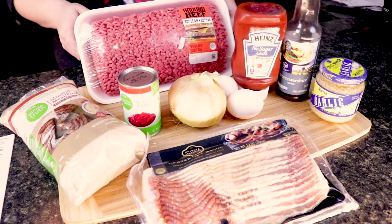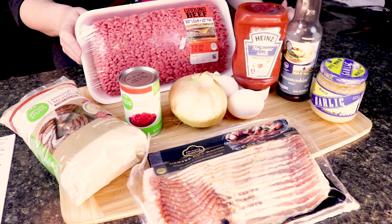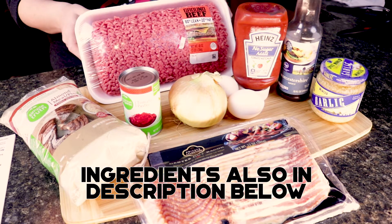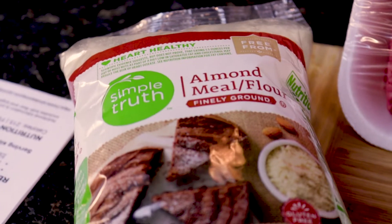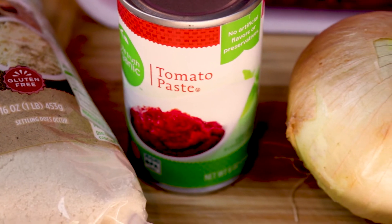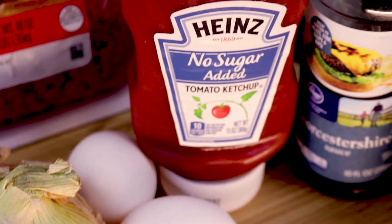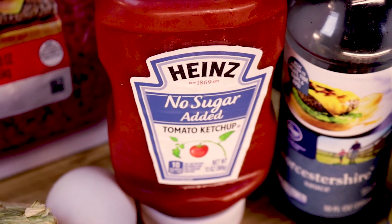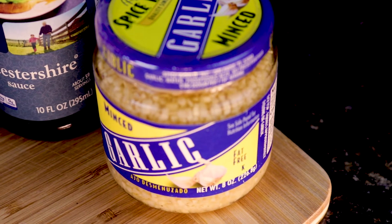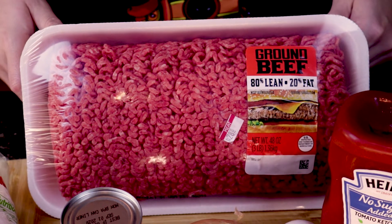Here are all the ingredients you will need to make this wonderful dish. Please feel free to substitute any of the ingredients you see here to make it your own, or you can try it just like it is. You will need a half a cup of almond flour, a six ounce can of tomato paste, one medium sized onion, two large eggs, no sugar added ketchup, two tablespoons of Worcestershire sauce, four teaspoons of minced garlic, any kind of bacon you like, and three pounds of ground beef.